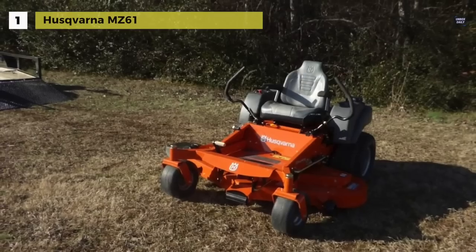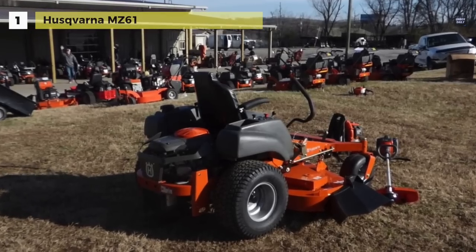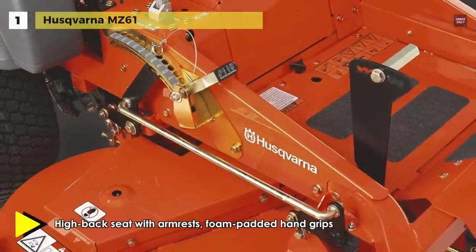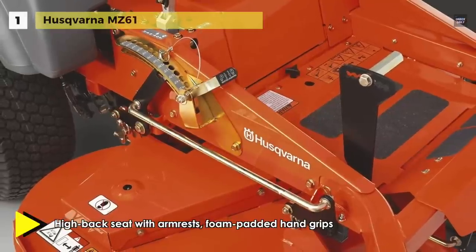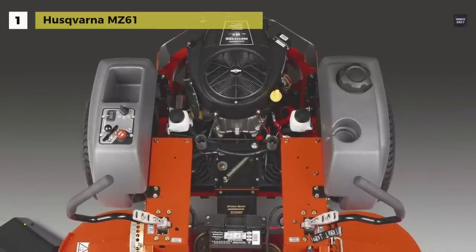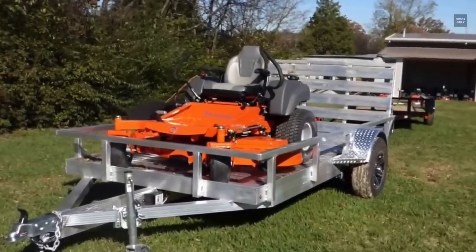Oil and filter maintenance, hydraulic drive system components, electrical system, and battery are all within easy reach, so you can quickly get back to being productive. Its removable foot pan offers easy access to deck belt pulleys, spindles, and cleanup. The ergonomically designed deck lifting system offers precise cutting height adjustment, allowing easy and quick change from the operator's seat.